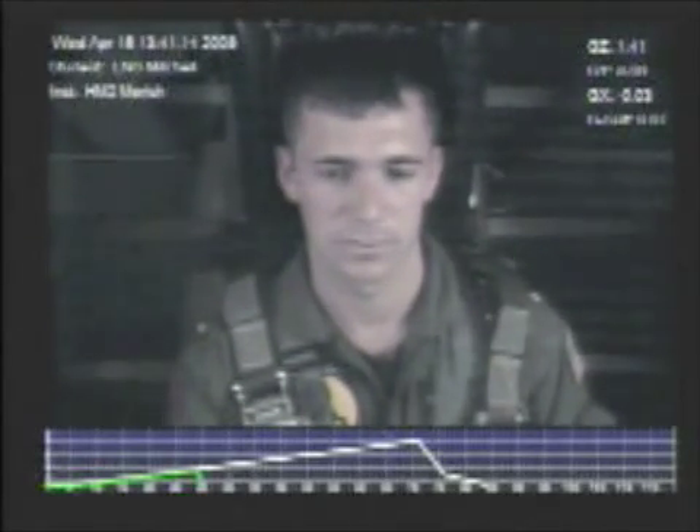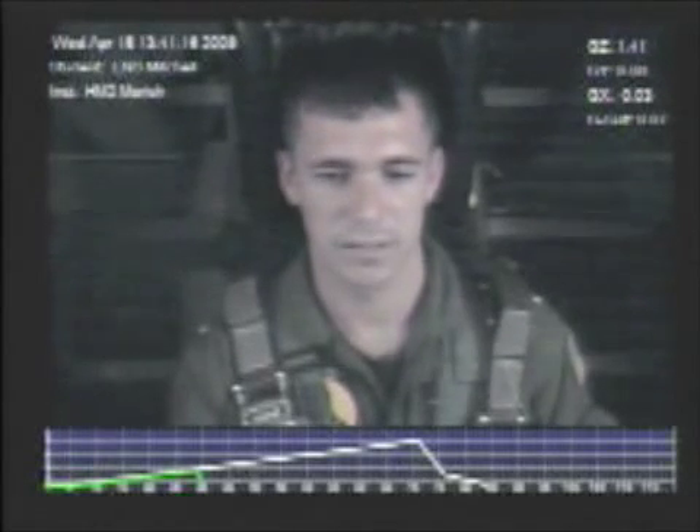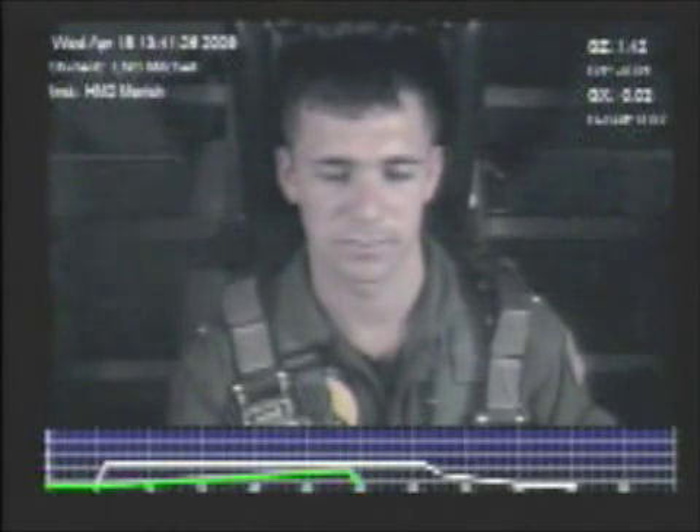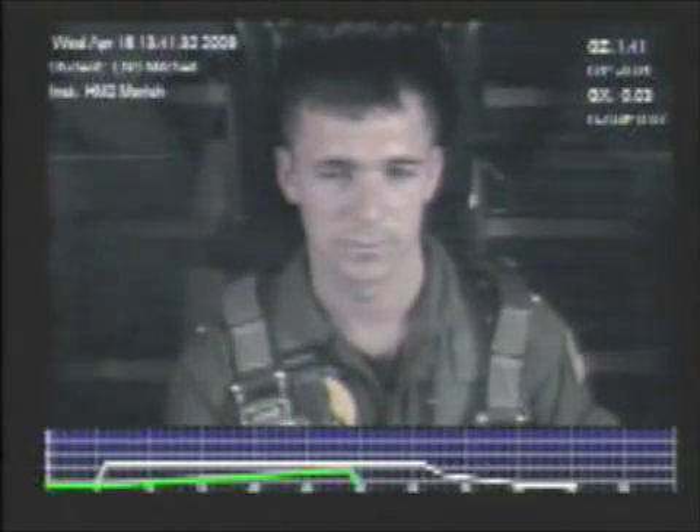All righty. Describe your light loss for me. Tunnel vision. A little tunnel vision. Okay. Got your G tolerance today at 3.7 for your resting. Okay. So from there, we'll take 3.7 and we'll go to the next profile. It'll be a second profile.